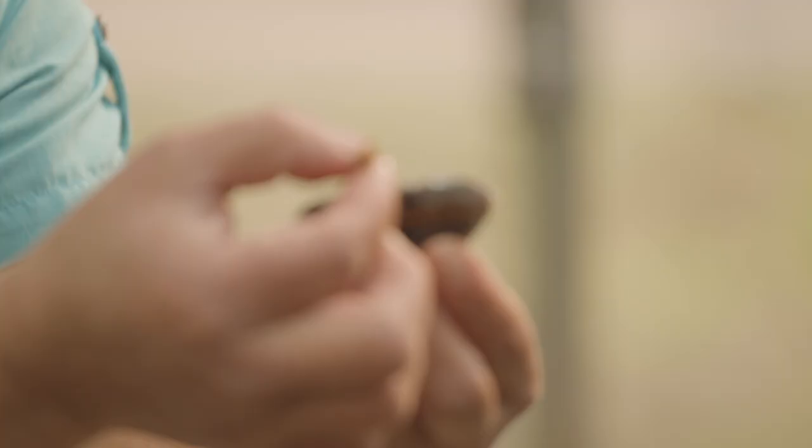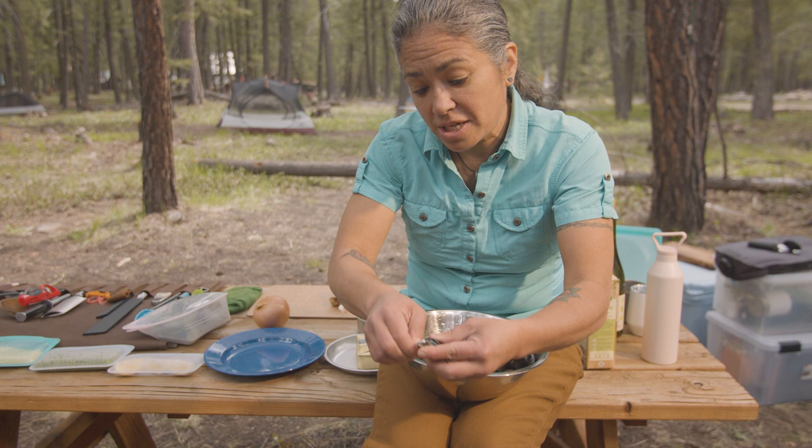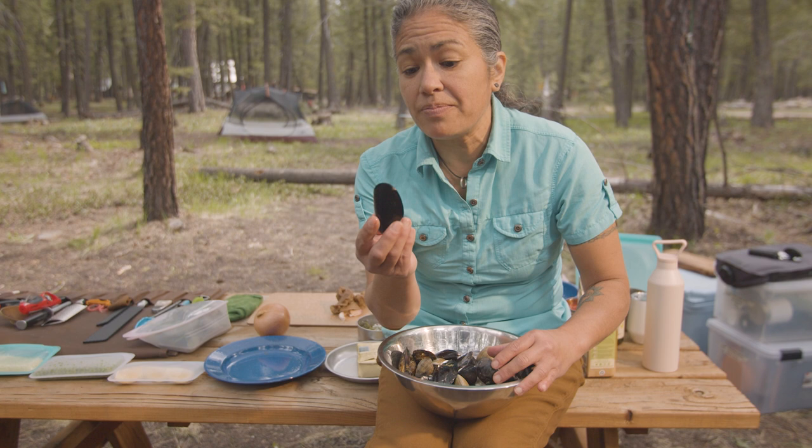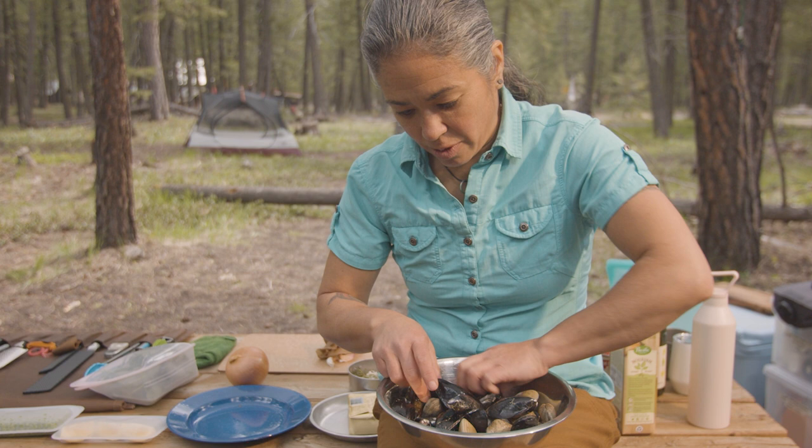Something that you want to do is you want to make sure that you clean off the little beards — you can just kind of take it off like that so it's nice and cleaned up. Another thing you want to do, you want to make sure that they're all closed up. If they're closed up, then it means it's live. These are just so healthy and beautiful, I don't think I'll have the opportunity to show you.